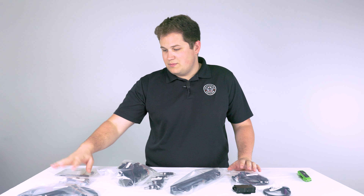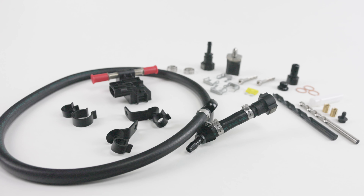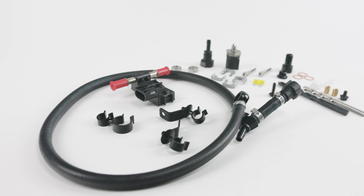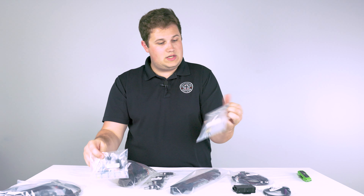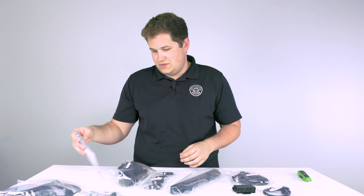On my right, there are a couple of hardware kits I'm not going to open just to keep things organized. Unitronic provides you with everything you will need to install this kit — hardware kit C, hardware kit B, and hardware kit A. They include things like drill bits, taps, additional screws, and stuff like that.